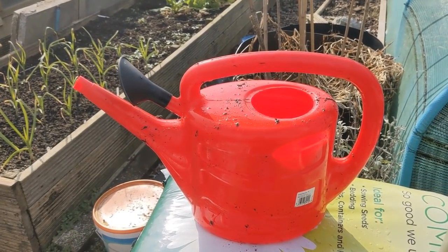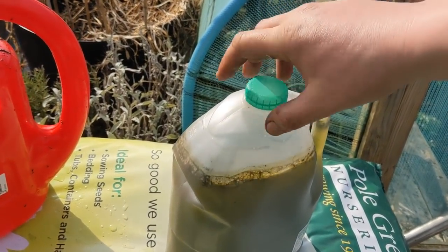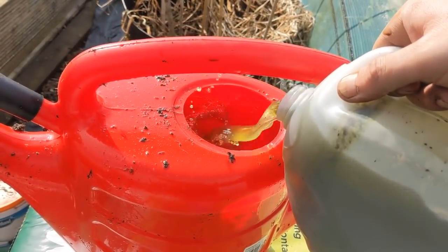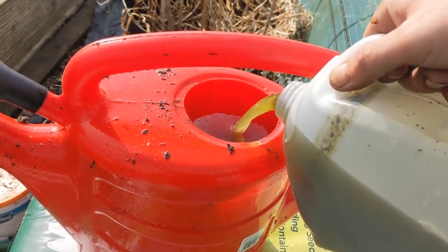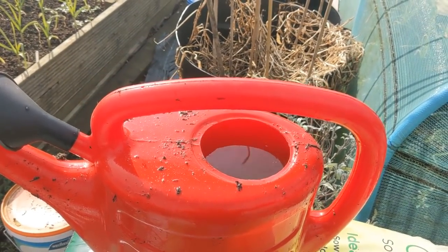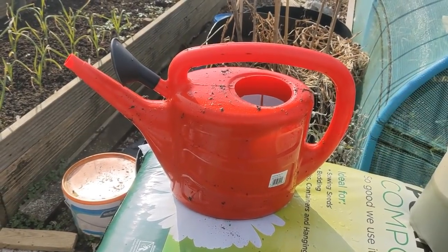It's the comfrey liquid feed that we're going to be giving to the tomatoes and the cucumbers, but for the brassicas the nettle feed is better. Have a look at the back catalogue for organic feeds and organic fertilizers - I'll put the link down below - how to make it. So there's a seven litre watering can with water in it up to about five and a half litres - I'm going to top that off now with the nettle feed. About 20-25% nettle feed to water - I'm going to give it a little stir so it's all mixed through, and then I'm going to be feeding my brassicas with that.